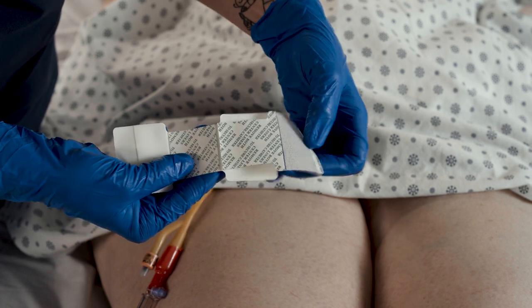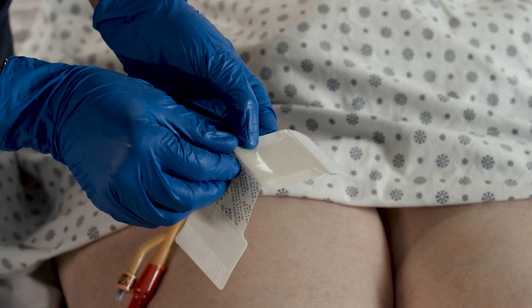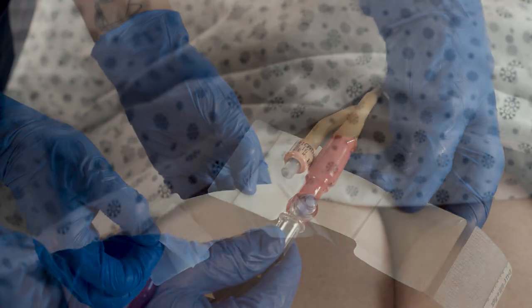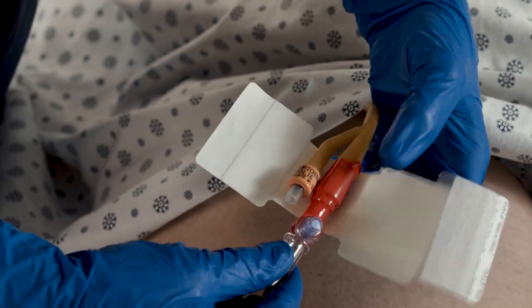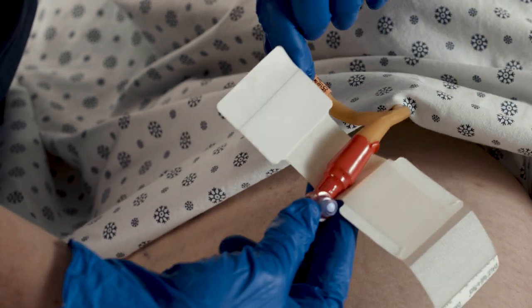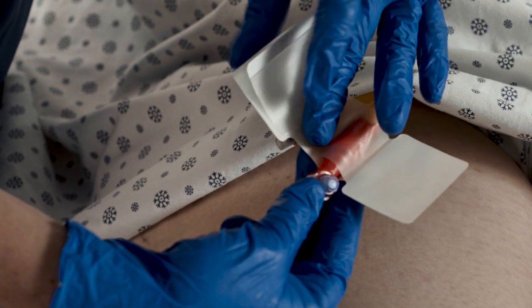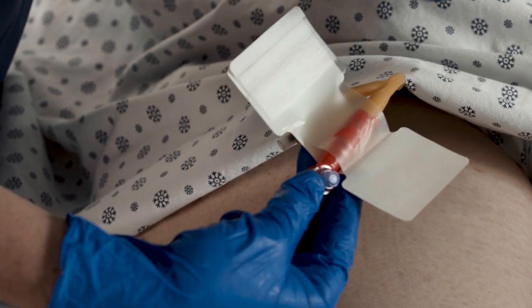Remove both center liners. Place the urinary catheter onto the exposed adhesive center. Carefully secure the catheter on the adhesive area. Fold the tab with the liner strip over the urinary catheter to secure it.